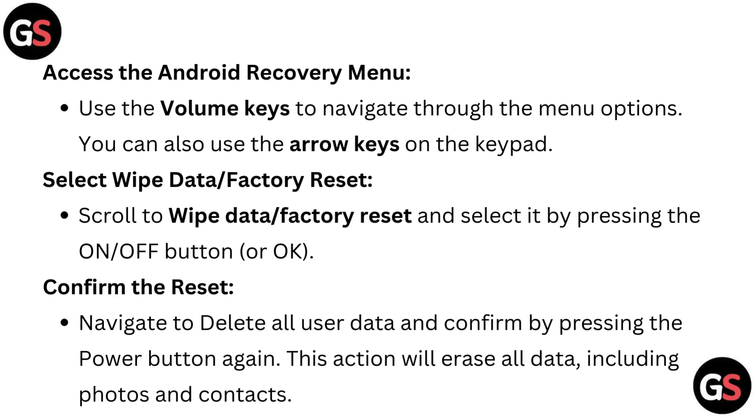Use the volume keys to navigate through the menu options. You can also use the arrow key on the keypad. Scroll to wipe data or factory reset and select it by pressing the on or off button or OK.